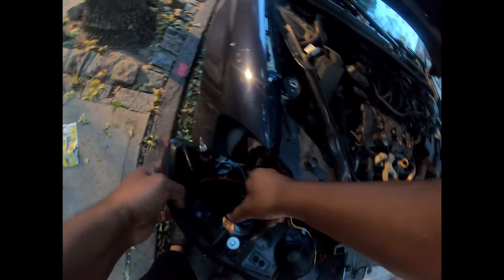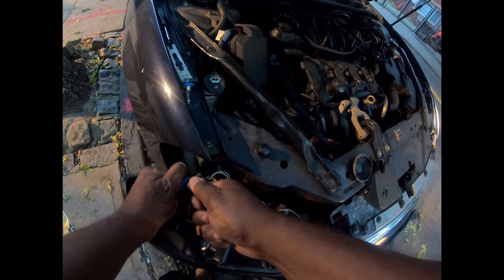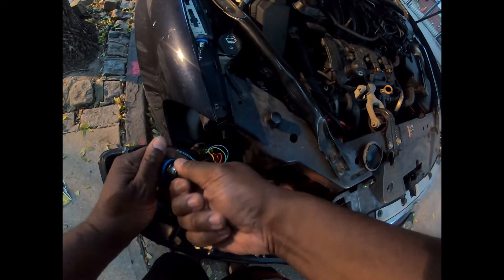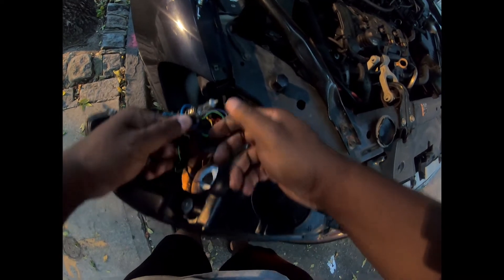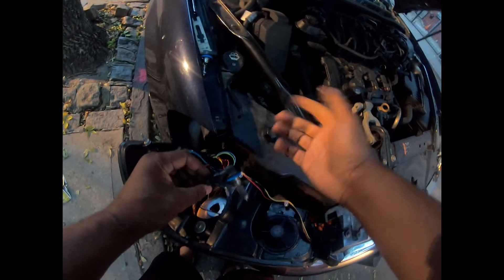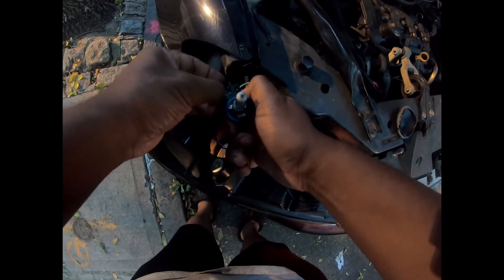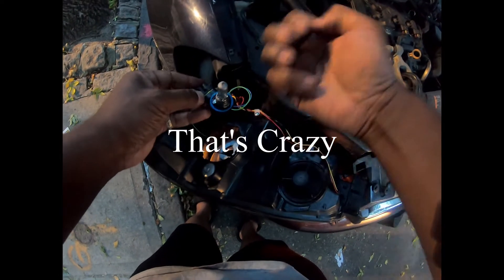Turn it right. Since I took one of these off before, I can just pull it out. Just these two little clips — I just broke one of them.